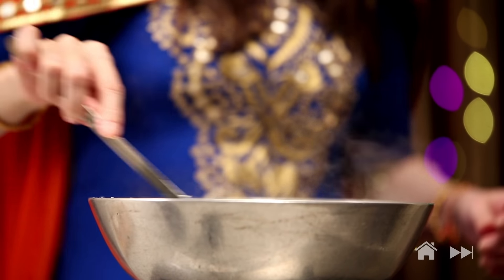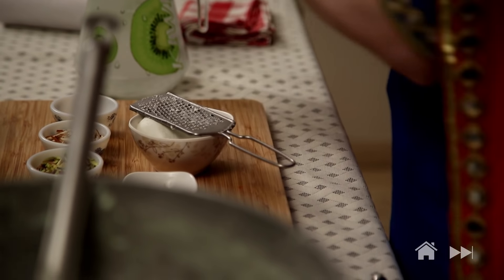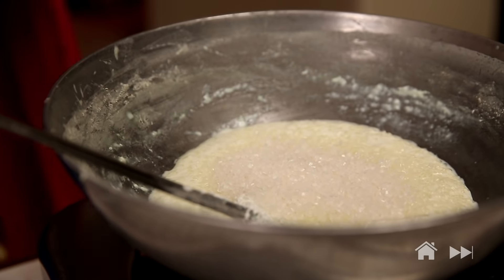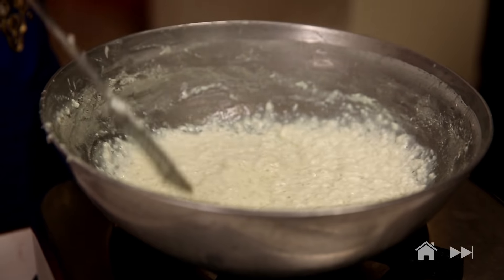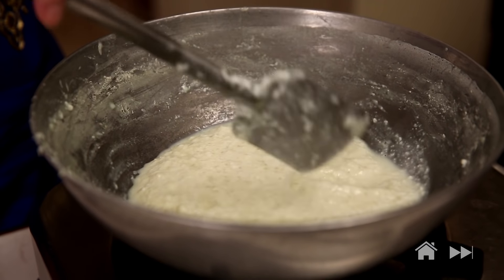And then I'm going to add sugar — around 8 tbsp of sugar. The sugar is going to melt and ooze out a little bit of water, so make sure you cook it through till the water evaporates.